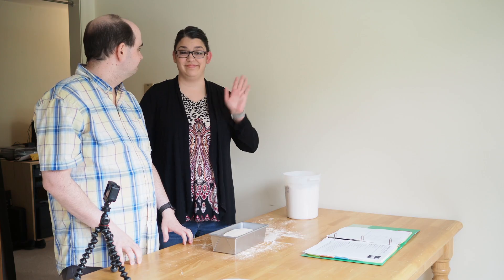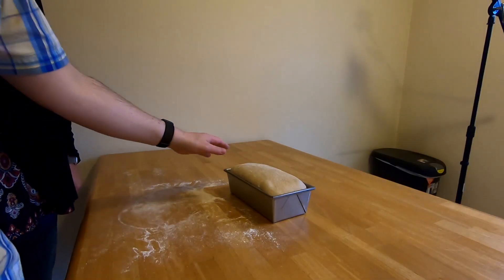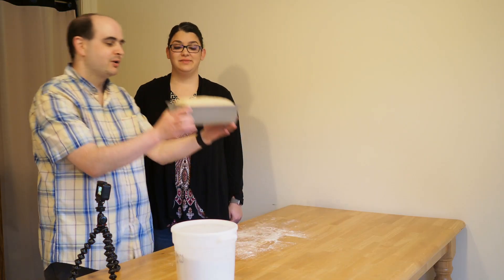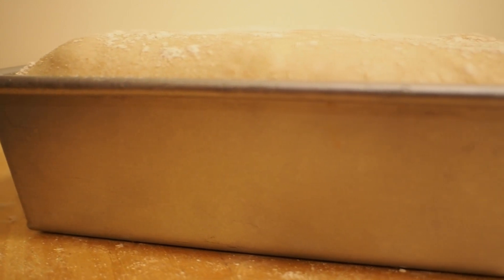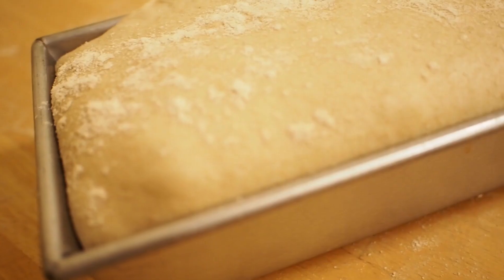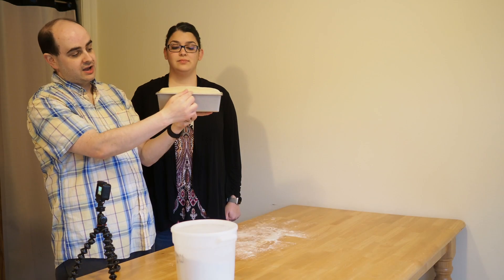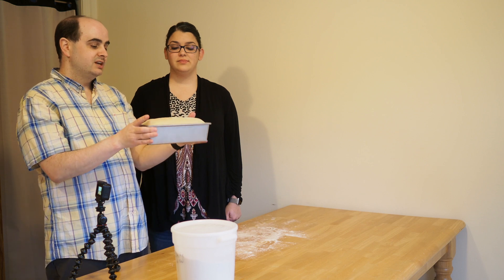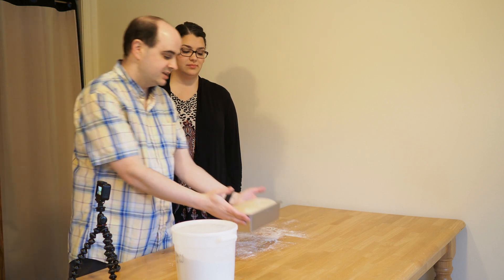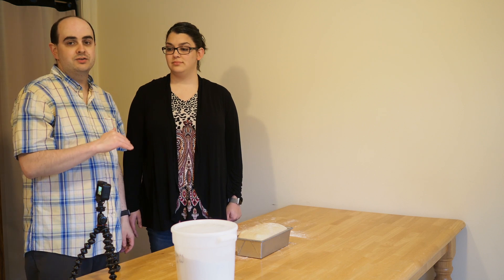We just got home and the loaf looks perfect — it's risen just above the edge, which is great. You don't want to let it rise too high before baking because sometimes it'll collapse while it bakes — that's called over-proofing. I just turned the oven on. The directions say to cook it at 425°F for five minutes, then step it down to 375°F and cook for another 30 minutes.